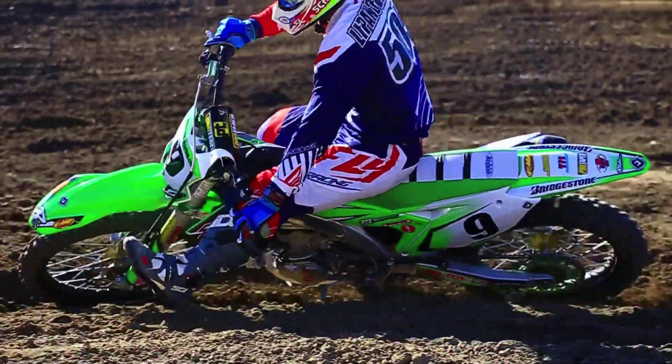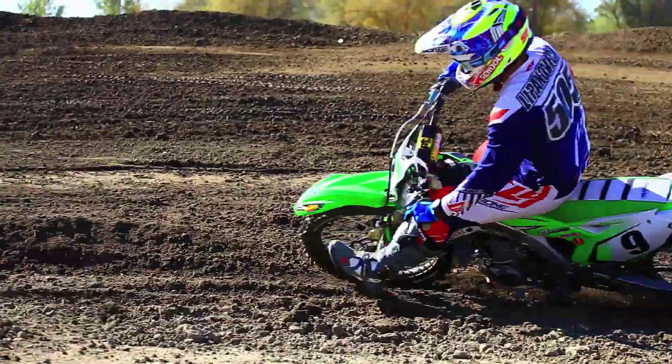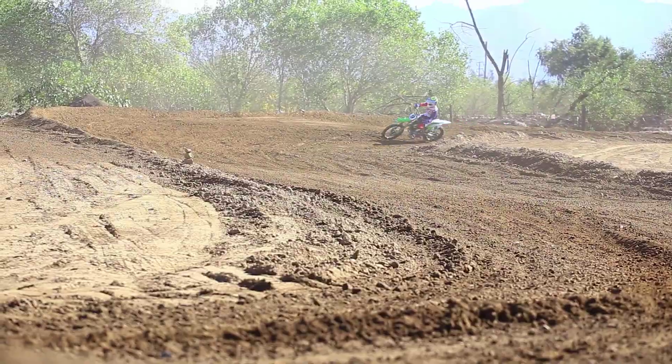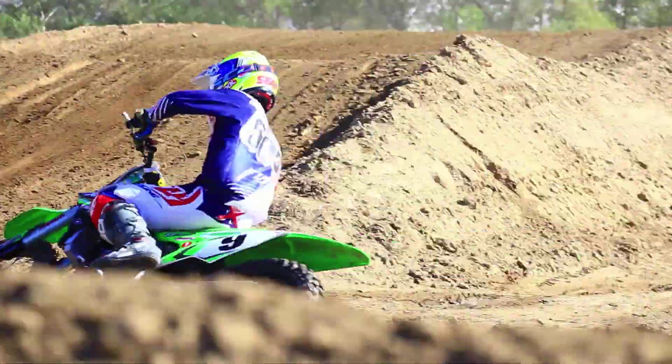Just comparing stock with Ride Engineering, the new clamps definitely make the bike turn a lot better. I noticed when I want to turn compared to the stock ones, this bike with the clamps along with the steering dampener — it goes where I want to put it.